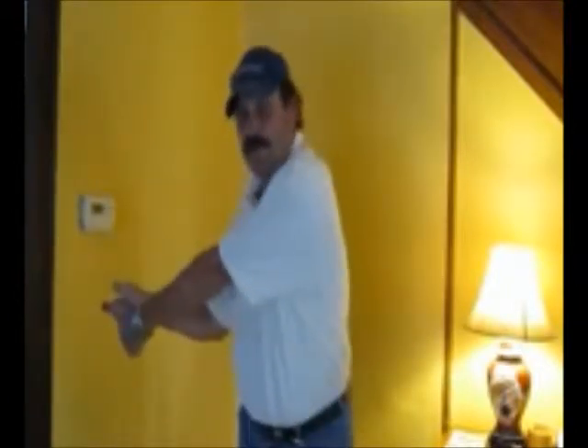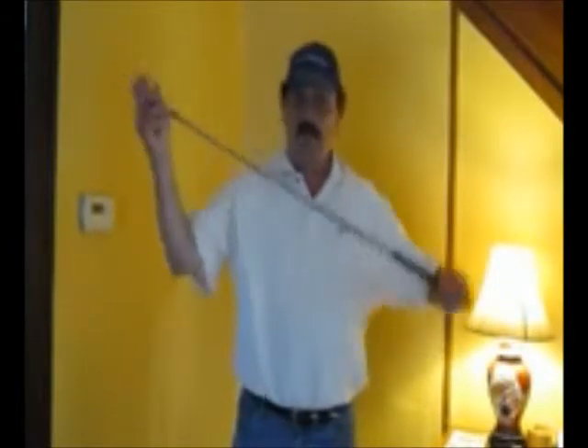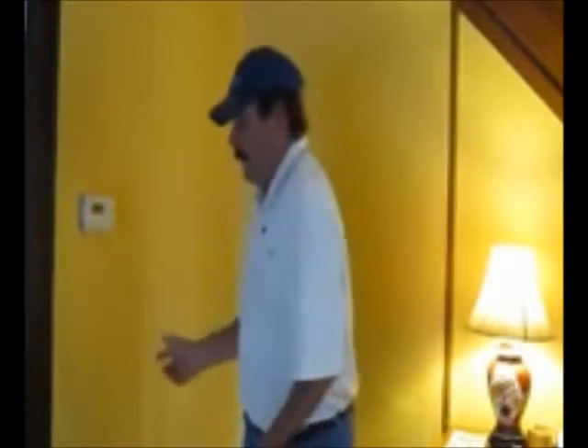This idea about getting more width in your swing is nonsense. The width in your swing is a fixed length — your arm is not going to get any longer, and the shaft is not going to get any longer. So whether you put it up here, down here, or over here, it's the same length. The trick to hitting the ball far is this turn. You can reach over and shake hands with somebody, or even reach back and touch somebody — so you've got a big shoulder turn.